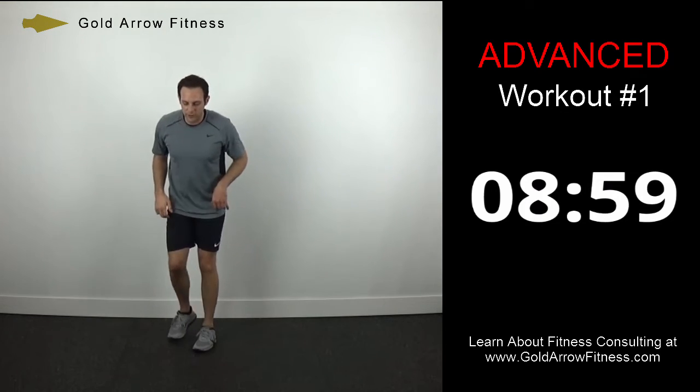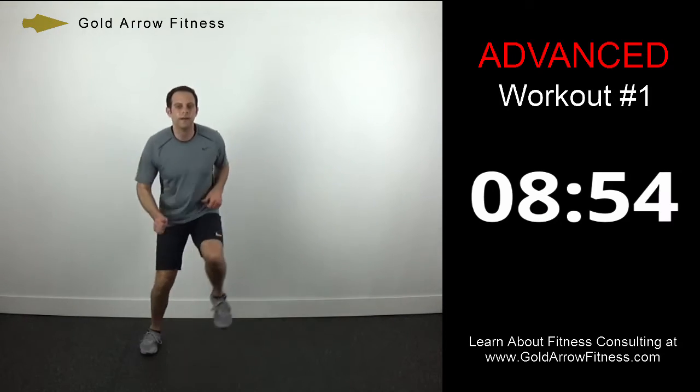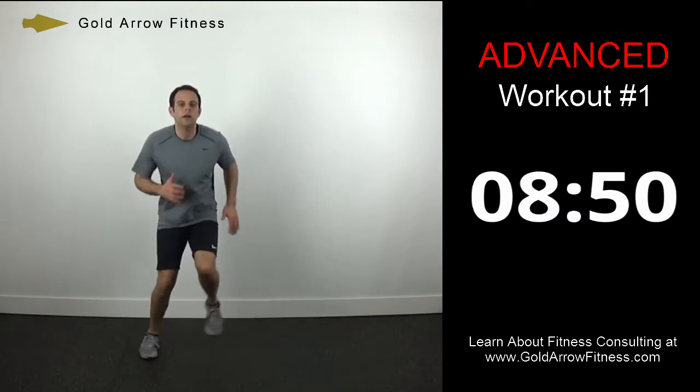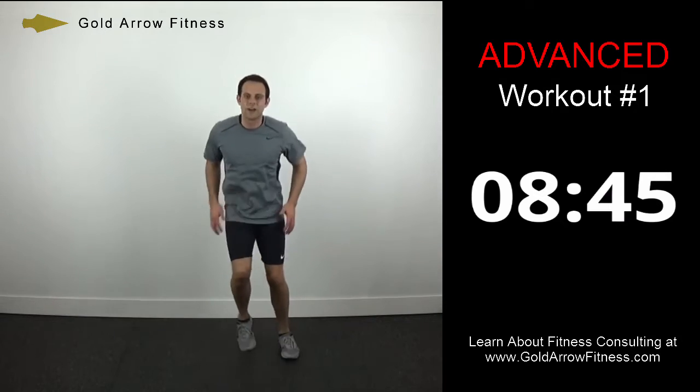We're going to go one, two, three chops — three chops on either side, pushing off the outside leg. Remember to swing your arms — I have to tell myself even to get my arms going when I do these.